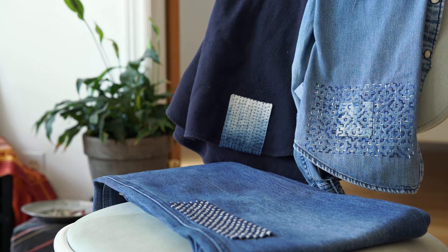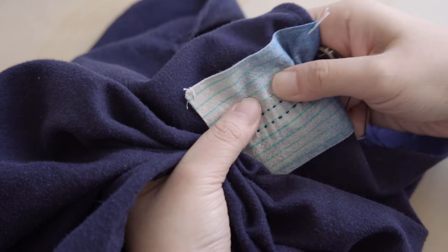Hi, I'm Xiaoxiao. Welcome back to 3 Simple Sashiko Stitches for Visible Mending.